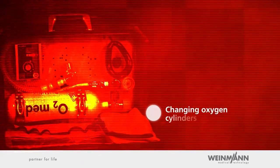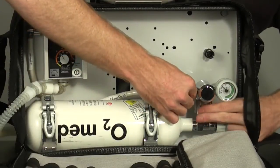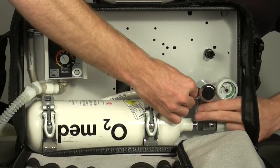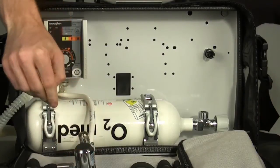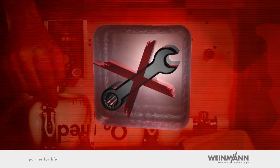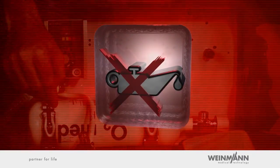Changing oxygen cylinders. To change cylinders, unscrew the pressure reducer from the oxygen cylinder. Before you loosen the screw, make sure that all the pressure has been released from the pressure hose system. You'll make the removal of the pressure reducer unnecessarily difficult if you don't release residual pressure in the line. Important: the tightening and loosening of all connections must be done only by hand. The device should always be kept free of oil and grease.